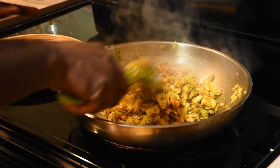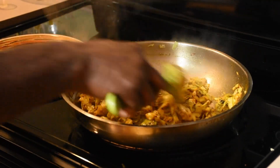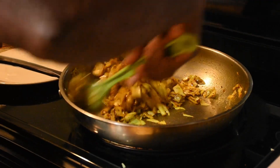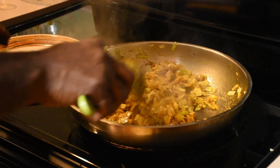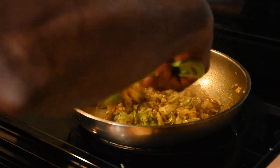This cabbage is done right now, but it's best to let it sit for five minutes before you serve it, to let all the spices simmer in. So we're going to let our cabbage sit for about five minutes and then we'll serve it.